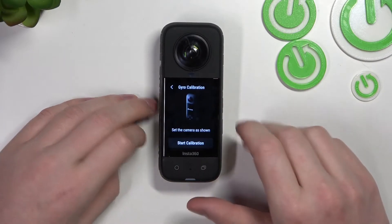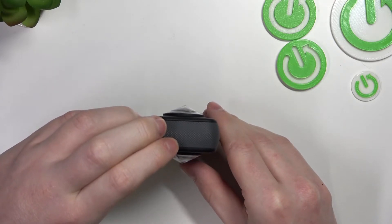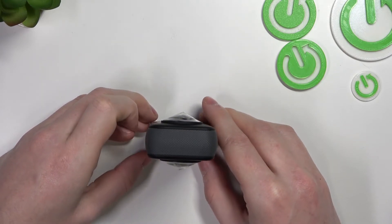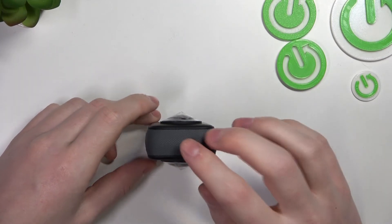Now you need to set your camera like this, and on the screen you can see 'Start Calibration' — click on it. Now try not to move the camera at all until you see the gyro calibration success message on the screen.